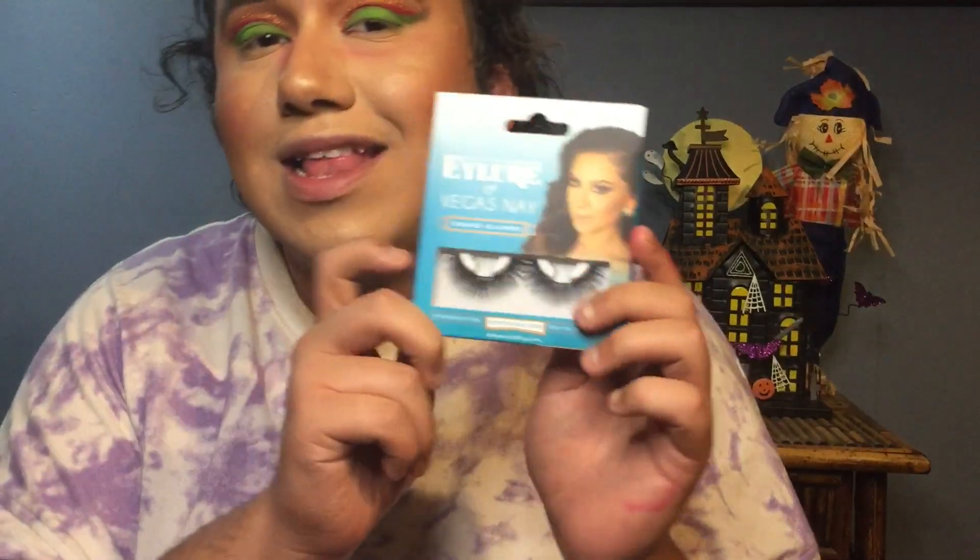Next step, I'm gonna put on my lashes — these are the Ilor Vegas Nay Grand Glamour lashes, my first time using these. I'll pop them on and be right back. All right guys, this is my final look!